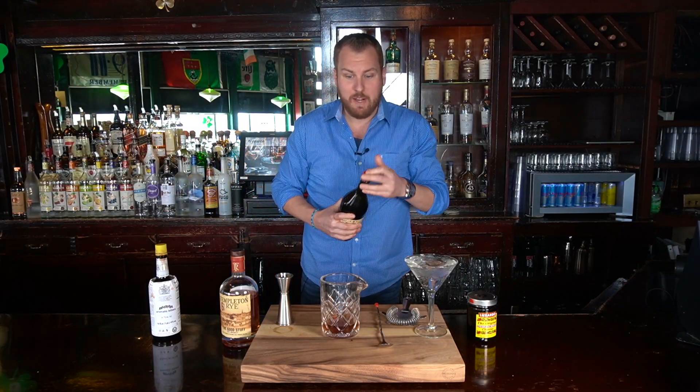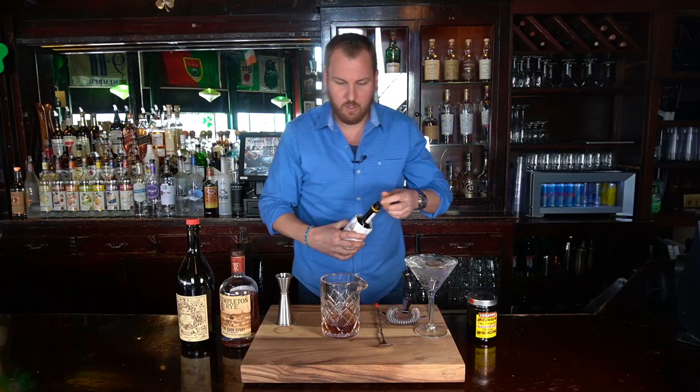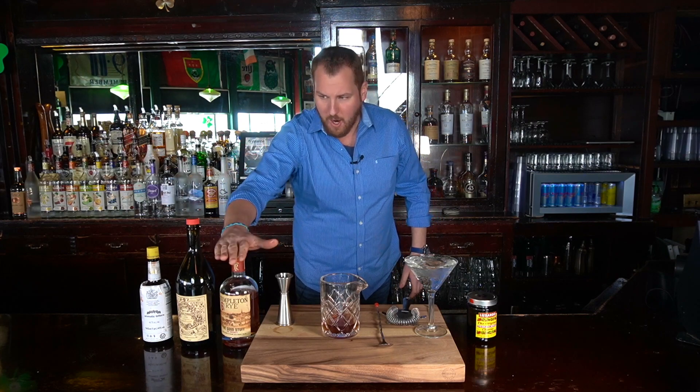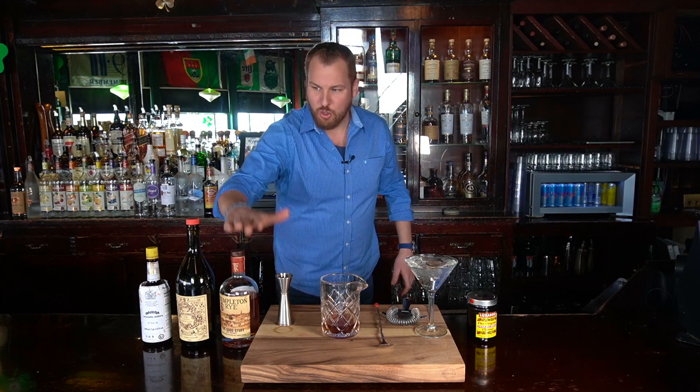All three ingredients are now in the mixing glass. We're going to use two dashes of bitters. If you're following along, it's a very easy ratio to remember: two parts to one part — two ounces whiskey, one ounce vermouth, two dashes bitters. If you're from the East Coast, you know two-one-two is the recipe for a Manhattan. Very simple, very easy to recall.